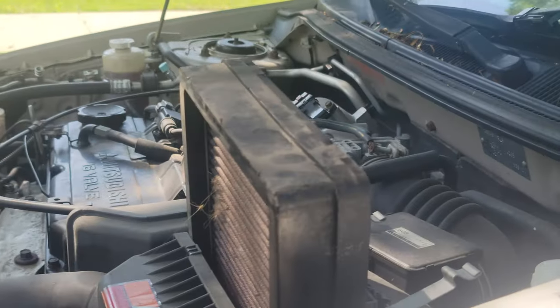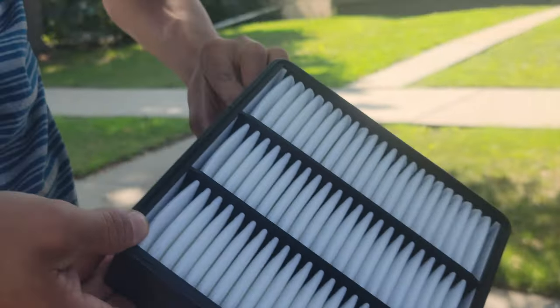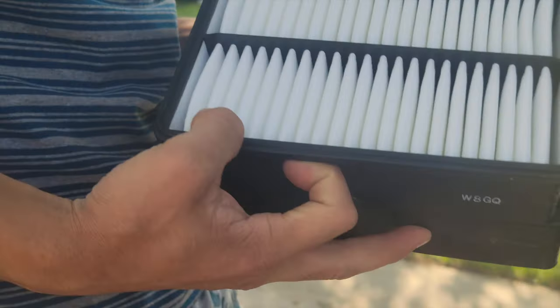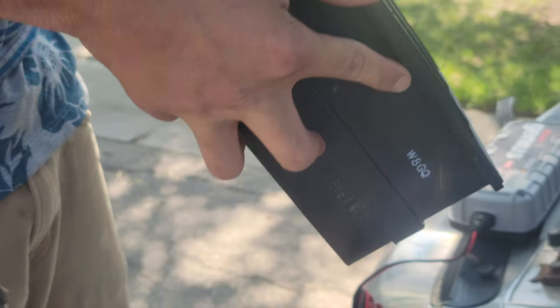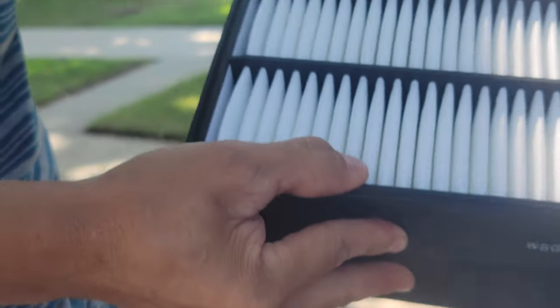Guys, you want to see a look? I'm just looking at which way this would go. This is what it looks like. He just pulled it out. Okay, which way would it go? I feel like that way, right? Yep. This way, right? Yeah.